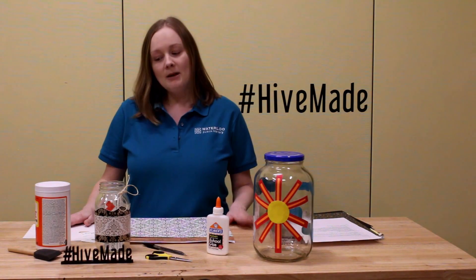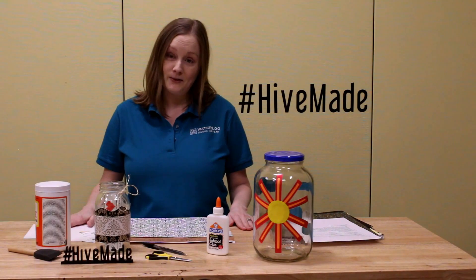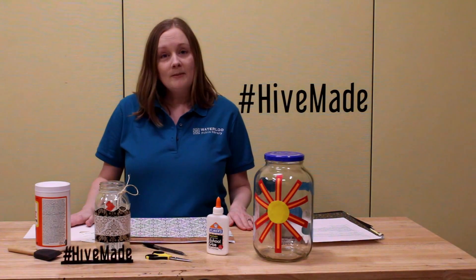So what is a memory jar? A memory jar is a place where you can hold your memories that you have throughout the year. Traditionally these are done at the beginning of the year, but you can do them anytime.